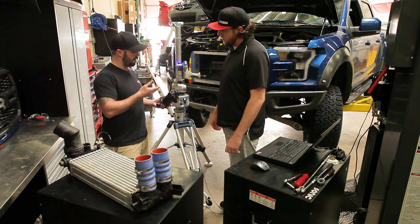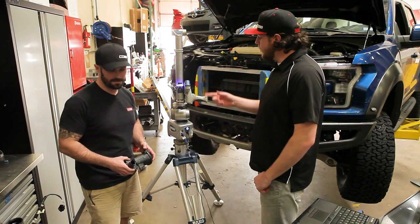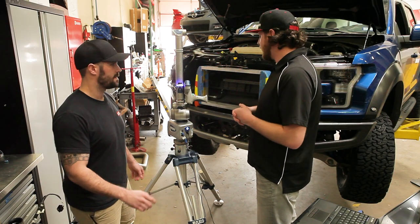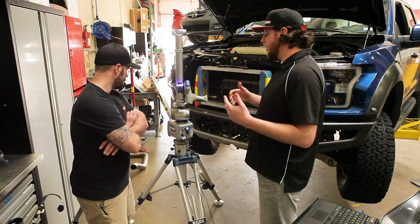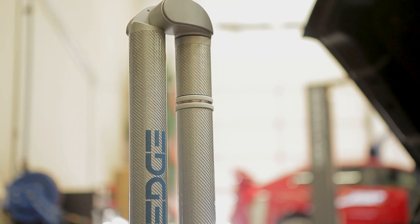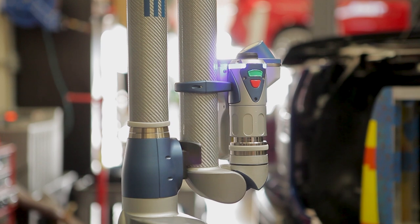You mentioned using this Faro arm earlier — these 3D scanners are super cool. It's great to show customers how you guys use them and what benefits they bring to engineering to make your job a lot easier. So tell me about it. This is a 3D scanner and we use it mostly to get our mounting locations and give ourselves an envelope to work within in SolidWorks.